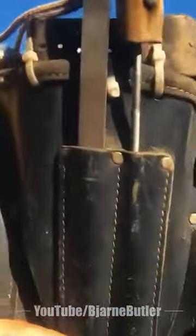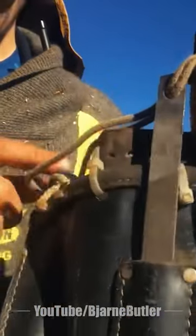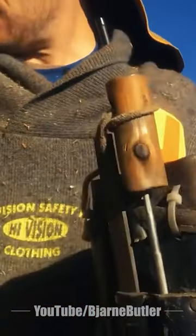This is just a standard wedge pouch that I've modified. With the big wedges I have to add an extra piece of belt on top because they stick out so high.